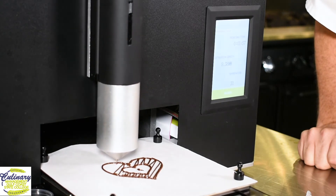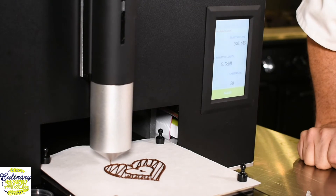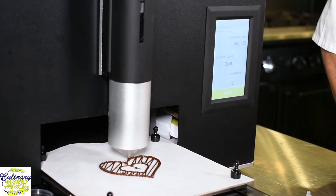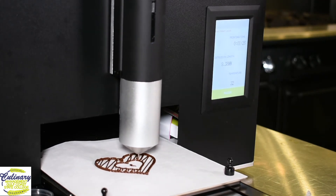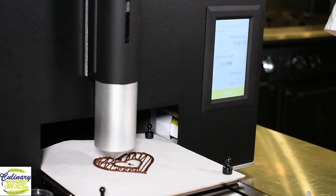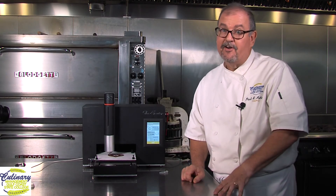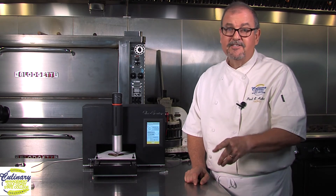The printer knows just when to stop and when to start. It's going to fill in and actually do a crosshatch pattern. We're down to just over a minute and a half left. Now, some chefs would say that's not very practical to print something that slow. We're working on ways to make this print faster — especially if we can get the chocolate to set up faster. One reason it prints slowly is the chocolate has to set up before another layer gets added. But yes, we could pipe this out by hand; however, if I've got to do 50, 100, or 500 of them, this machine is going to do them all exactly the same every time. As I tell my students: there is no quality without consistency.